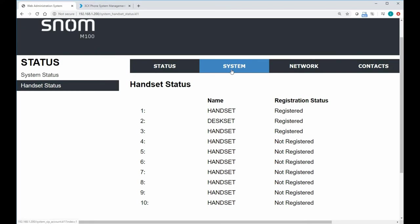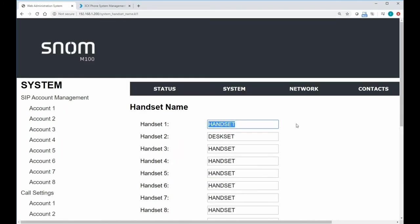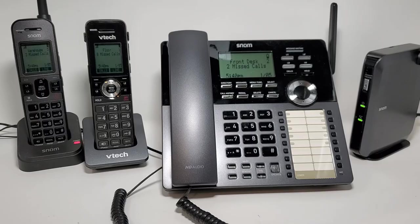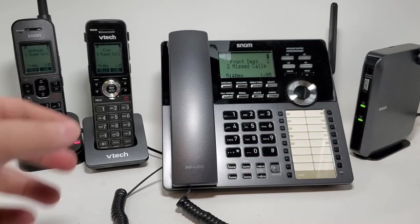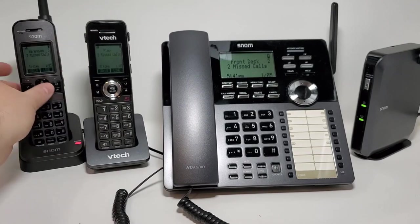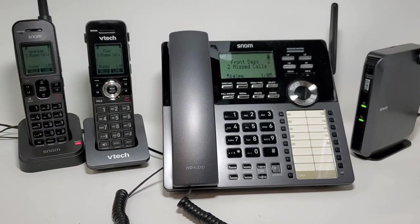If we wanted to rename these, we would simply go into our system, down to handset name, and we could call these — let's say — floor, front desk, and warehouse. We can see the update in the handset status. Back in front of our handsets and desk sets, we can see the names have updated: front desk for our main desk phone, floor for one handset, and warehouse for the other. And that's how easy it is to register DECT phones and give them a new name.